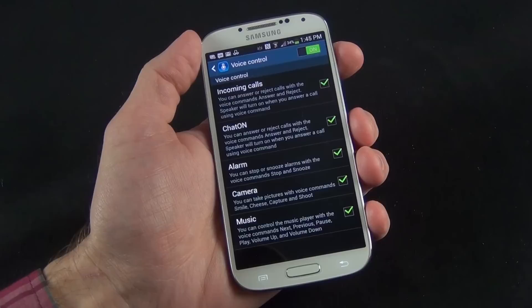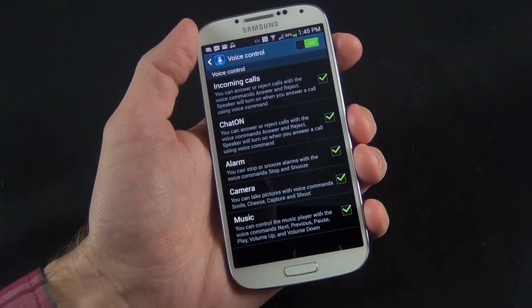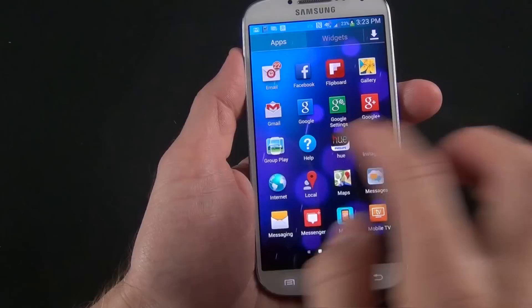We also have voice control — if you enable it, you can answer or reject calls just by speaking to the phone. If your phone is on a table and you want to answer without picking it up, you say 'answer' or 'reject.' Same with alarms — you can say 'stop' or 'snooze.' If you're using your camera, you can say 'shoot,' 'cheese,' 'capture,' or 'record video.' With the music app you can say 'pause,' 'next,' 'previous,' etc.